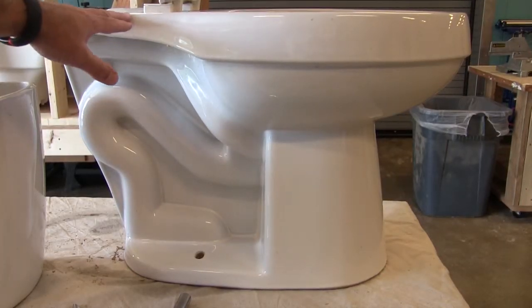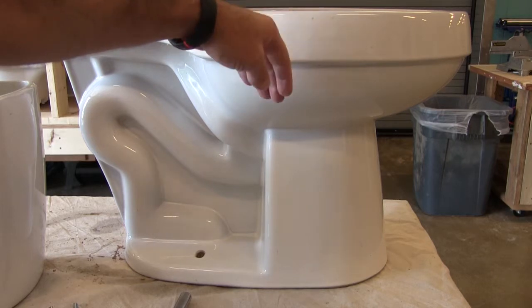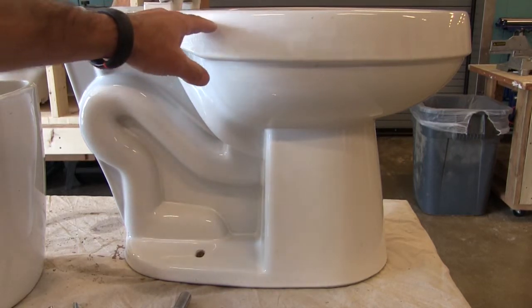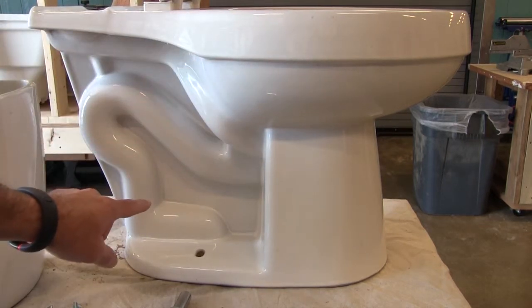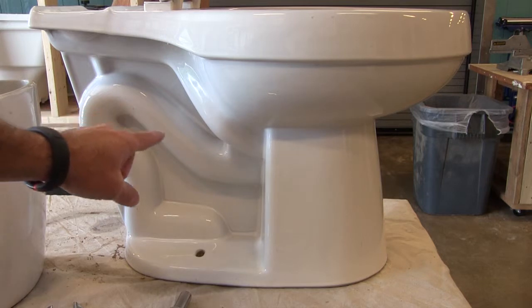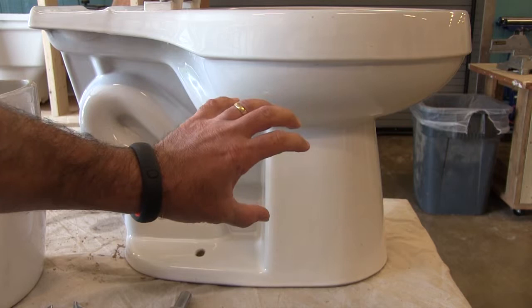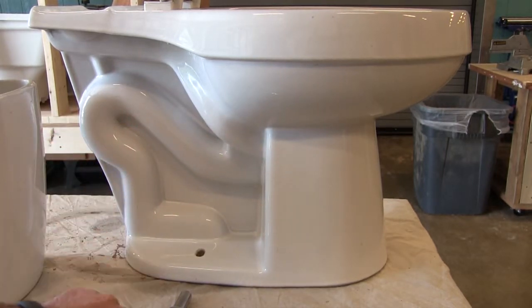Now on the toilet, the top portion here is where the actual water flows back into the bowl. You can see that water flows from the tank around the cylinder, then drops into the bowl and fills the bowl up for flushing. That's how the water flows through the P-trap down into the waste system.